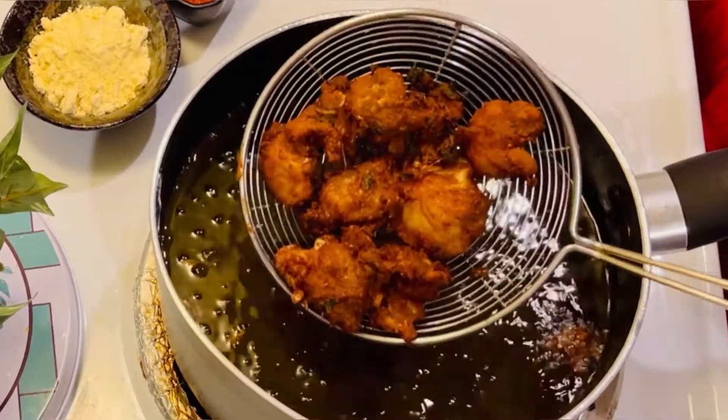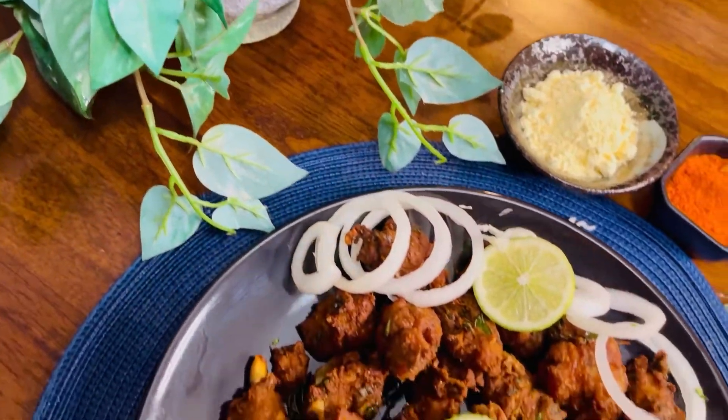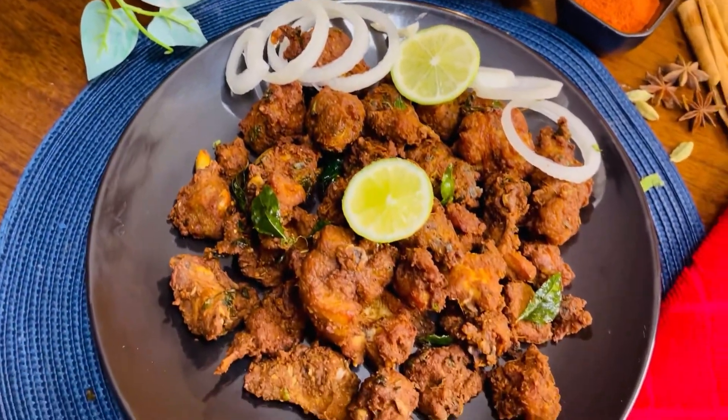Every non-veg lovers, this recipe is hard to tell you. Crispy, juicy and spicy flavors. This recipe is a lot of juice.